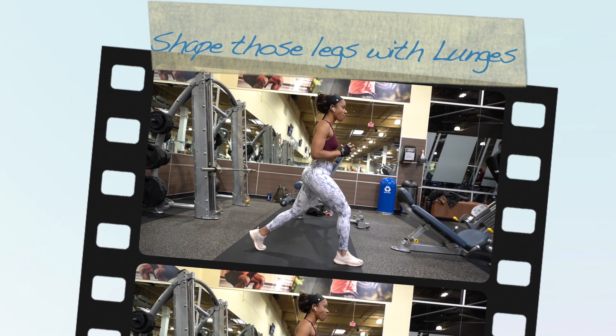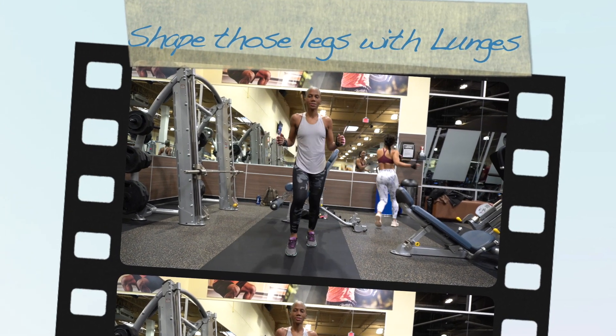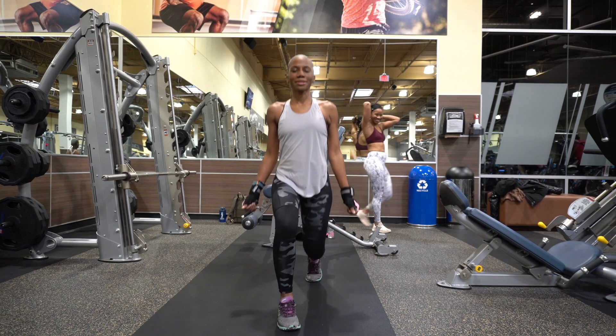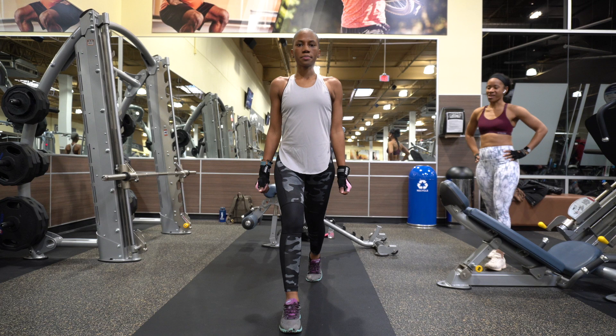This is Jodi. She's shaping those legs with lunges. Then there is Ty — she kicked Jodi out of the way. Hey, Ty! Ty is practicing her own lunges. That's Jodi watching Ty as she does her lunges.